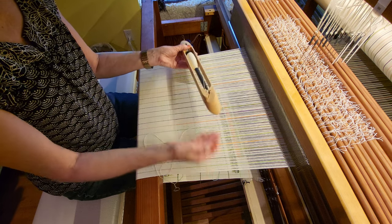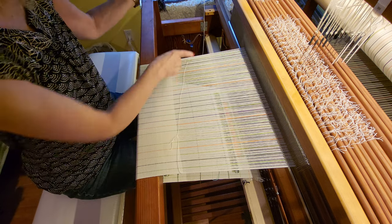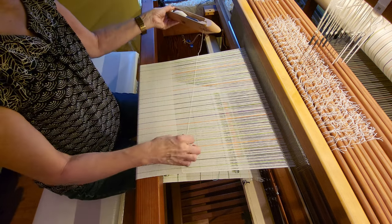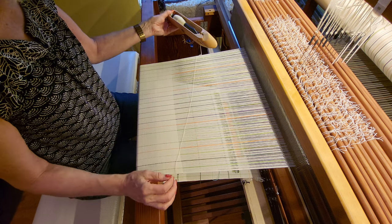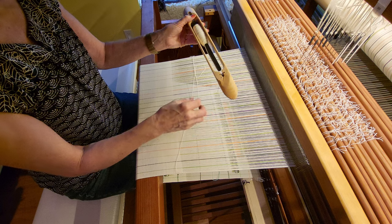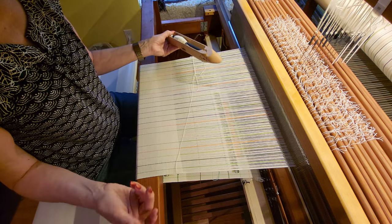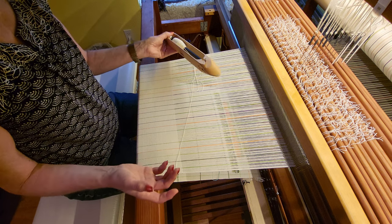If you're unweaving, that can be a problem because it tries to do the same thing as you're unweaving. So here's my technique.